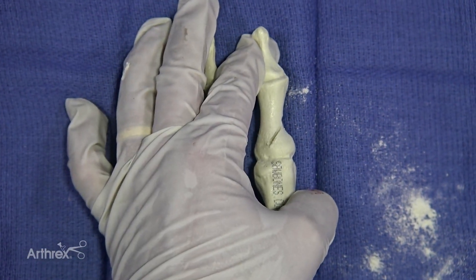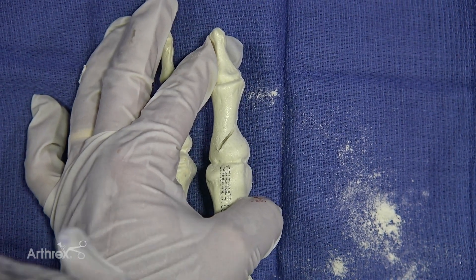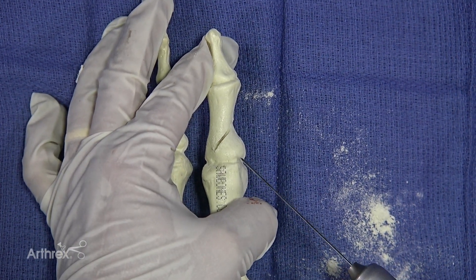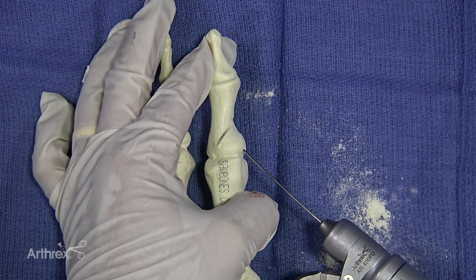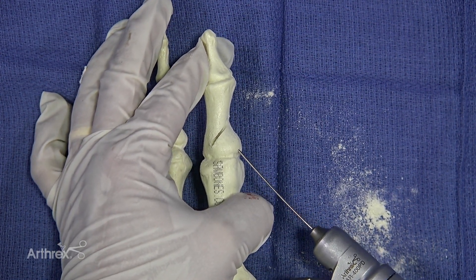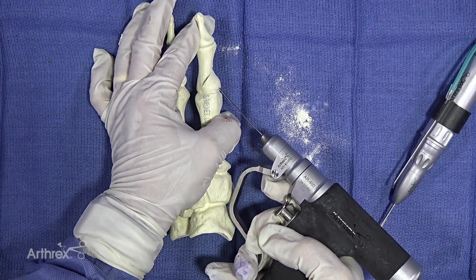As you close it down, you get a guide wire for your compression screw, and your starting point for the compression screw is going to be right at the base after you've made a tiny little incision. You're basically going to shoot straight across there like so.